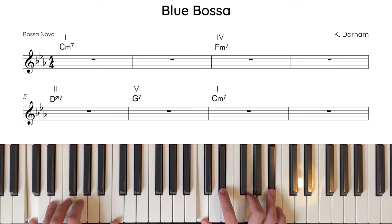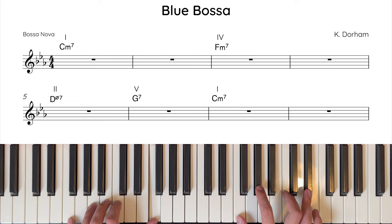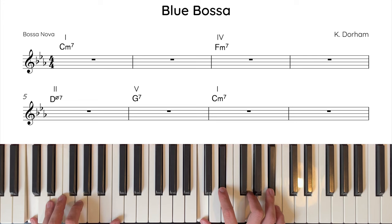Now let's hear the first 8 bars in time on the piano.